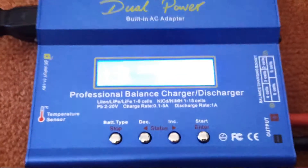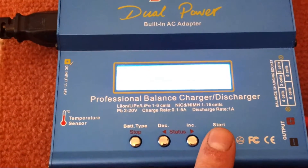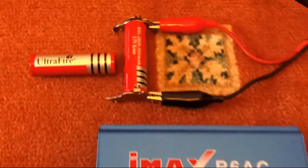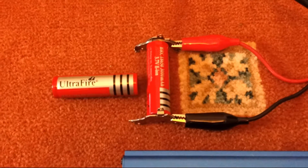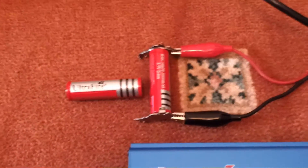So I will charge these up now on the IMAX B6. Sorry you can't see the screen — it's a bit too bright for this camera. I'll charge these up and then discharge them at one amp down to 3 volts and see what sort of capacity they give.